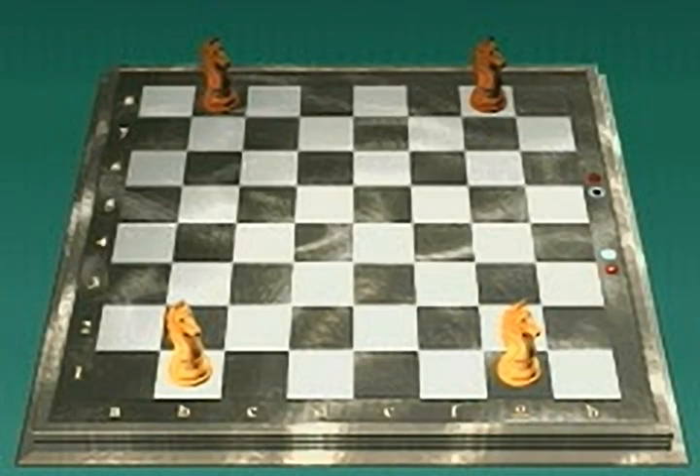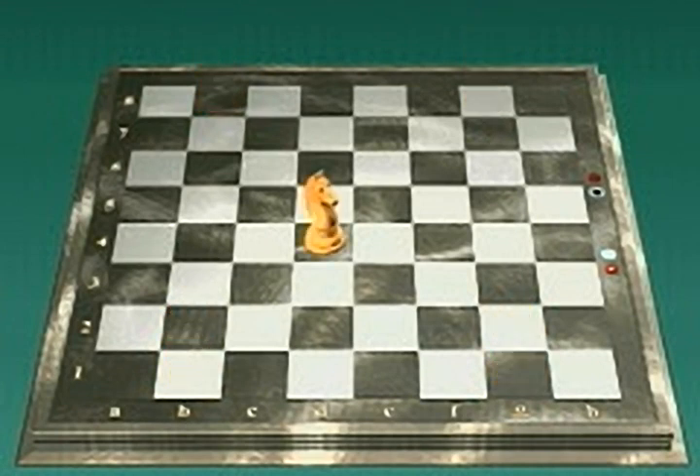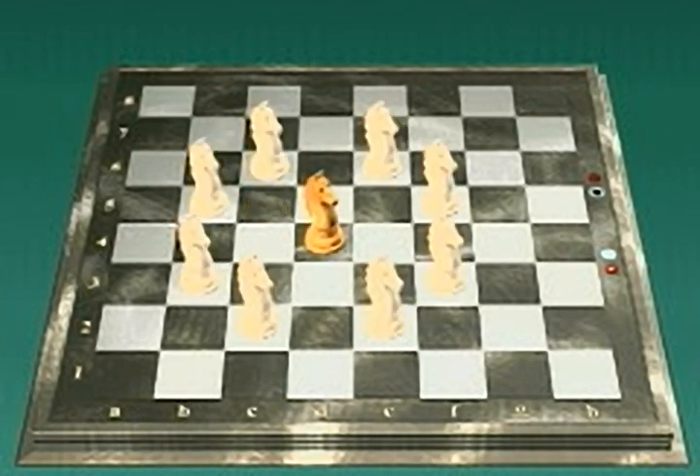The knight makes L-shaped moves — two squares along a rank or file and then one square at a right angle. For example, two squares along rank 4 and one square at a right angle along the B file, or it could also move to B5. Or two squares along a file and then one square along rank 5; it could also move to A5. Here are all the squares that a knight on D4 can reach. Notice that the knight always lands on a square of a different color from the one on which it starts.